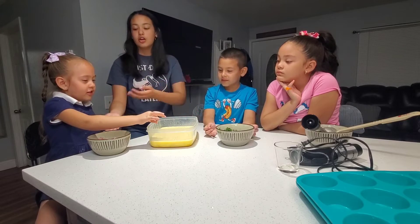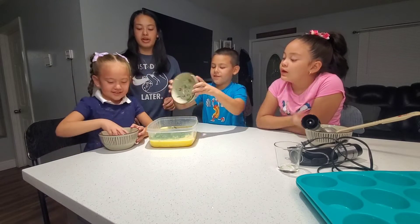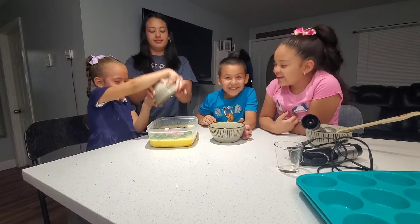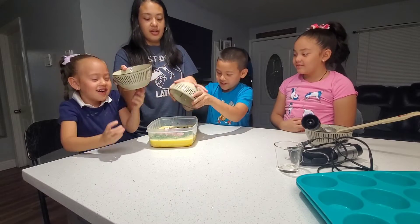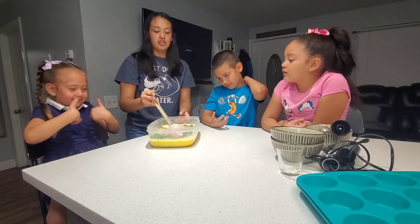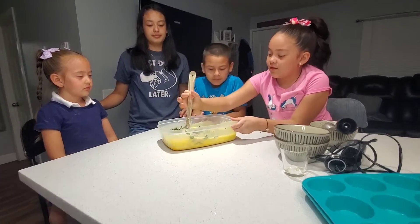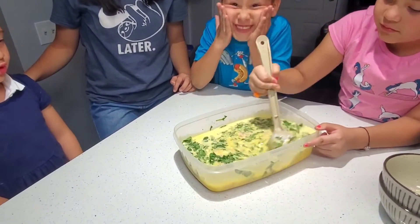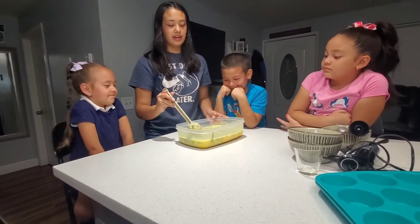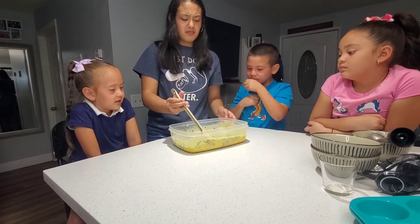Can I please have two helpers to help me? Pick up the bowl and just dump it all in. Very good! Now we're going to use our spatula just to mix it up. Valerie, could you help us mix this up please? It looks yummy. Oh, that looks delicious. I think we're done mixing.